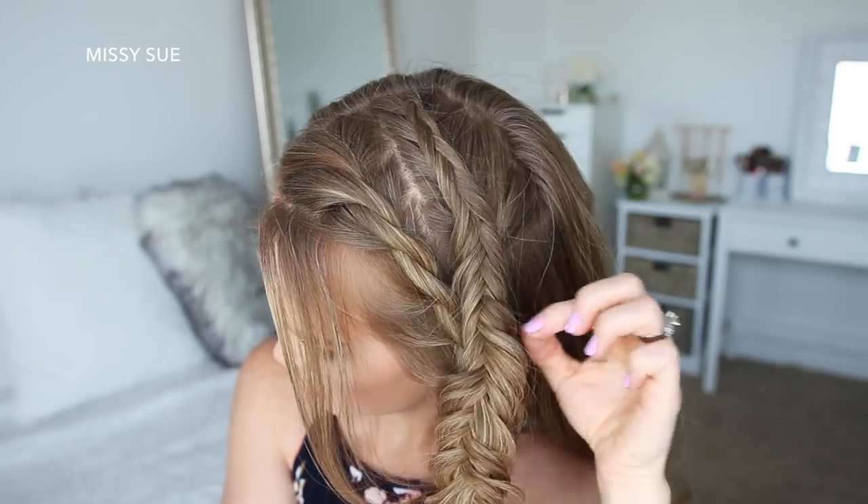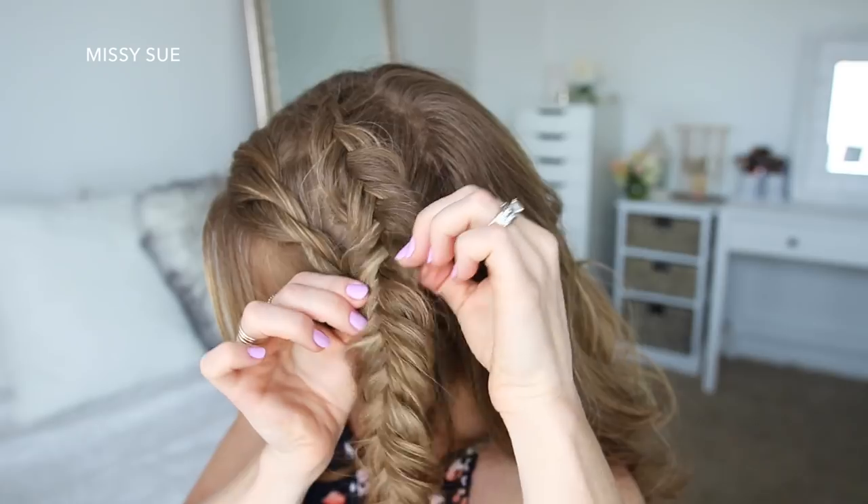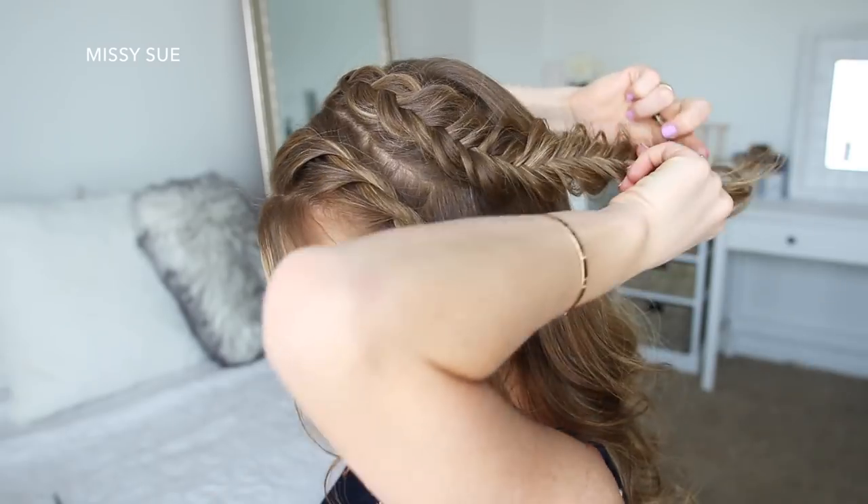Now I'm going to go back over the fishtail braid and pull on the edges to make the braid wider and more full. Then I'm going to bring the braid around the back of my head and pin it in place with bobby pins.